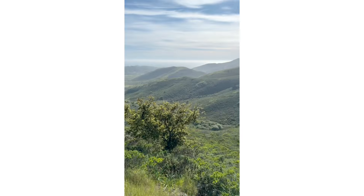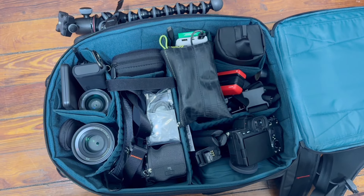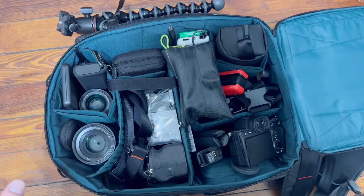Speaking of how much I load this bag, let me show you this clip of how I loaded it for a multi-day photo and video shoot. I think you'll be super impressed with how much this bag holds. So I'm about to go on a multi-day photo and video shoot and I've got everything packed in my One Moe 2.